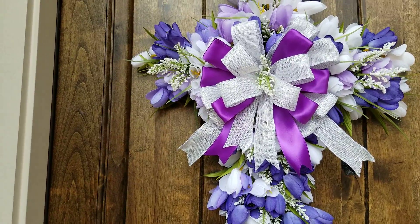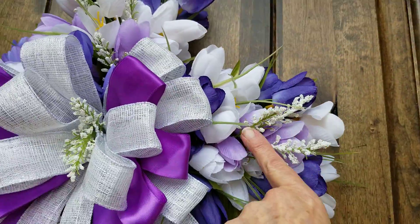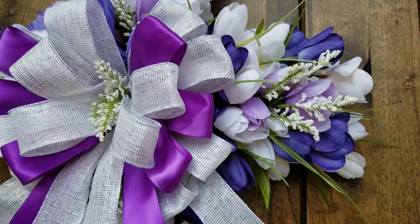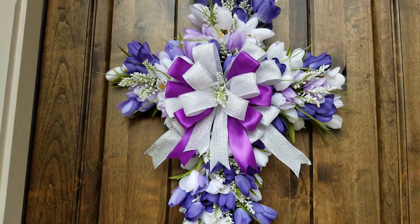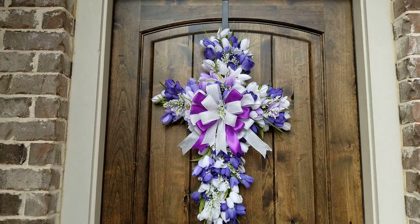I dovetailed my ribbons, then came in and just popped in a couple little sprigs of baby's breath in here. I just kind of glued it and slid it right into the board. I'm real pleased with how this one turned out, so let me know what y'all think.